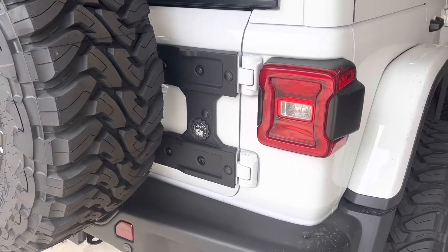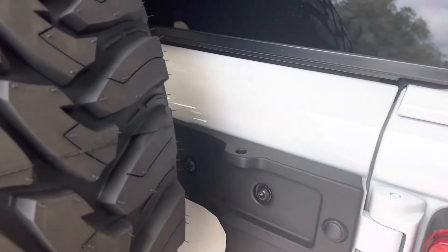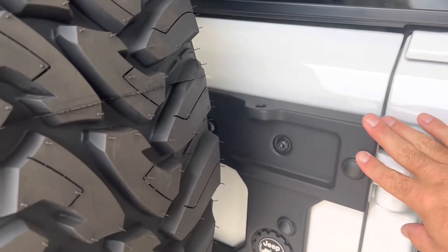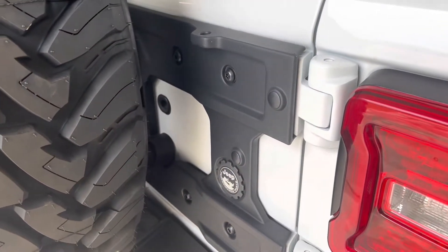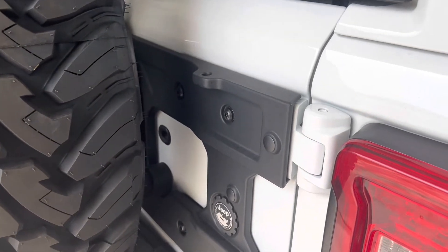I've got a 37x13.50x20 Toyo MT on the back and we'll show you how it doesn't fit with the Mopar carrier. One of the first things you're going to do is remove your factory bolts out of your brackets behind this, and then install this reinforcement bracket. I really like the Jeep OEM look — that's the reason I chose to do the OEM bracket. There are tons of other brands out there that you can do.